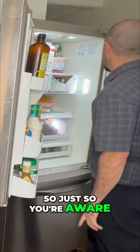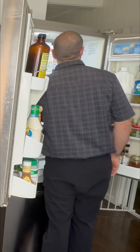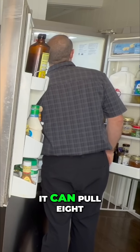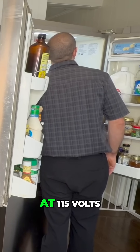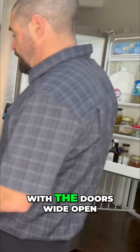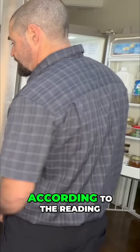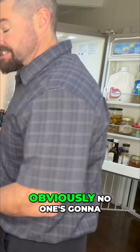Just so you're aware, this refrigerator is kind of older and larger. When I look at the main plate rating, it can pull eight and a half amps at 115 volts. So if you just left the refrigerator on with the doors wide open, you'd get roughly four hours out of it, according to the reading on that power bank.